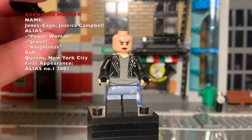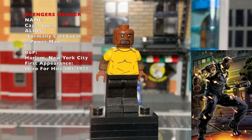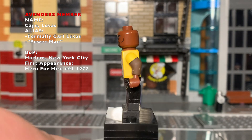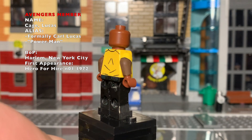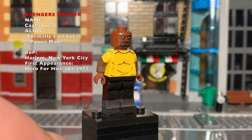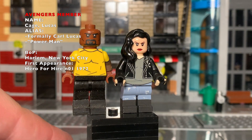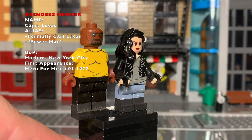Next up is Mayor Luke Cage. This is a simple figure — the face is fully hand painted by me and so was the torso, just a simple yellow t-shirt design. He is using extended legs custom made by me. I don't remember where I got the technique from, and I'm probably gonna redo the legs since they're a bit old.